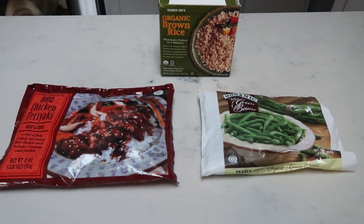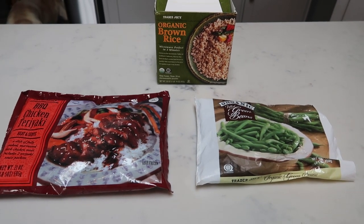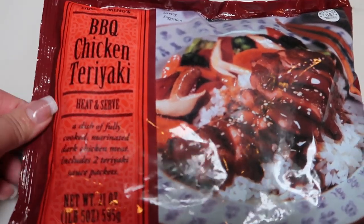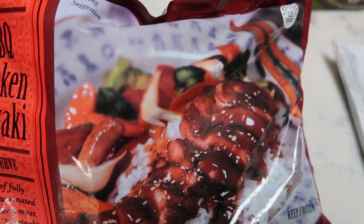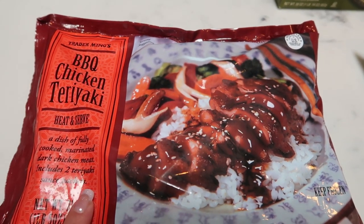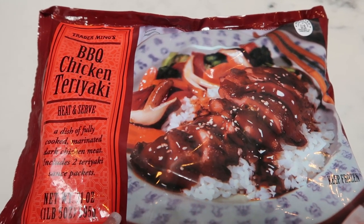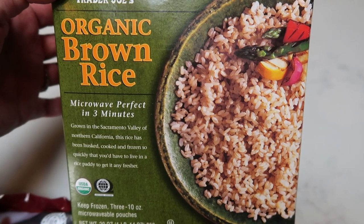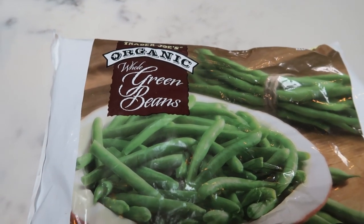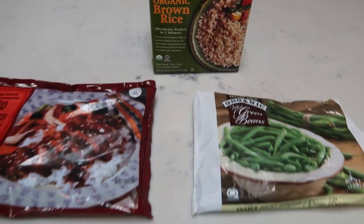For tonight's Trader Joe's dinner, we're going to be doing barbecue chicken teriyaki over rice with green beans, everything from the freezer section at Trader Joe's. We're starting with the barbecue chicken teriyaki heat-and-serve — essentially chicken with teriyaki sauce. There are three and a half servings; one cup frozen per serving, which comes out to about two thirds of a cup prepared. We'll have that with Trader Joe's organic brown rice — just three minutes in the microwave for perfect brown rice — and the leftover organic whole green beans from the other night.